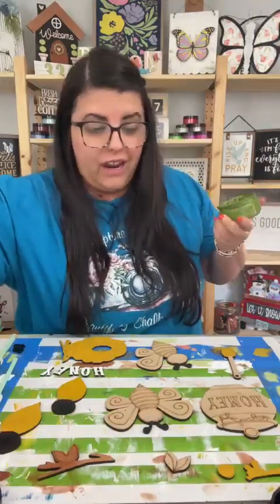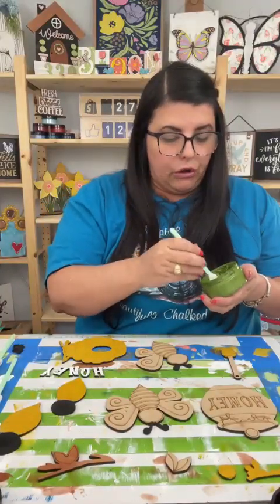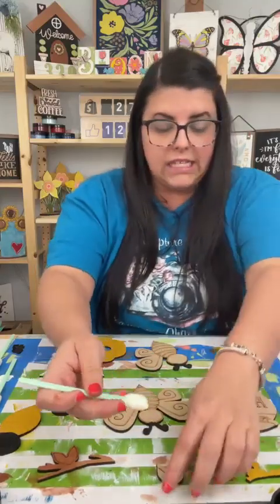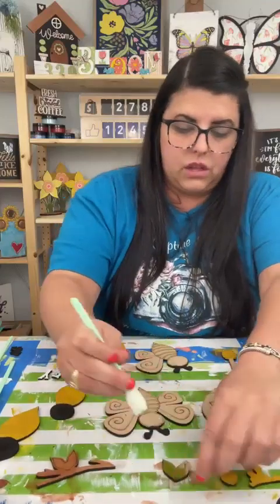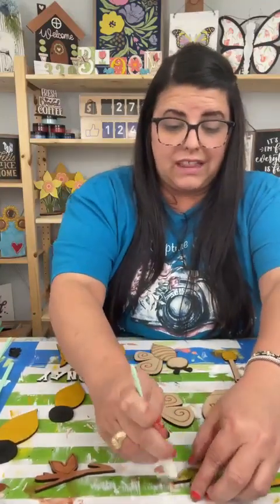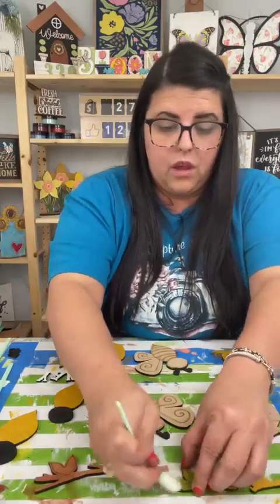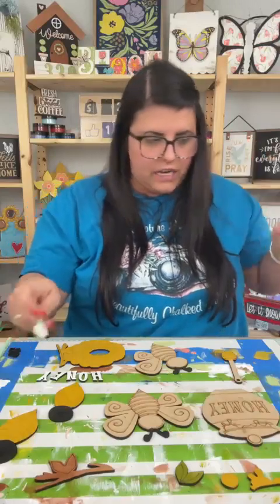We're going to paint our greenery, and then I need to paint those white too. Lots of painting on this project, but I'm really excited to see how this one turns out. I've been dying to do this project with y'all. I also want to do the standing bees and the standing ladybugs — there are so many springtime crafts that I want to create.